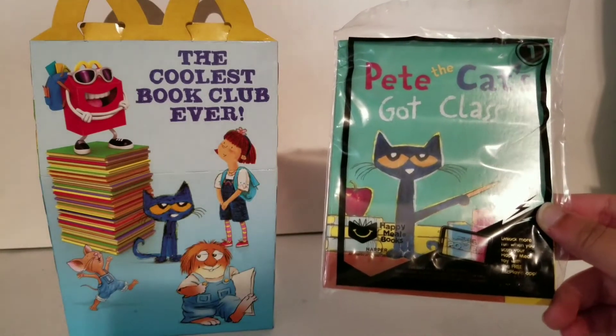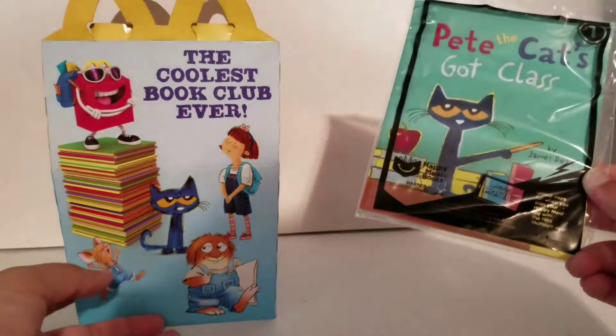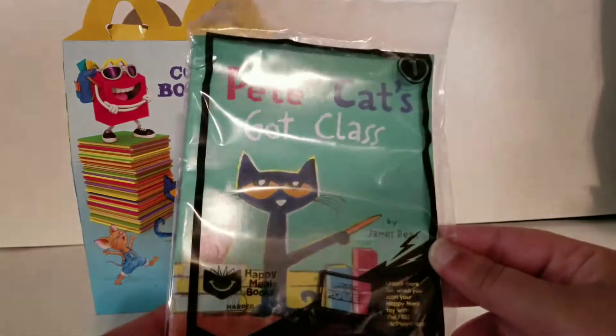Hi guys, today I have the Pete the Cat's Got Class Happy Meal Book Set No. 1. This is the September 2017 set of US books.